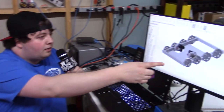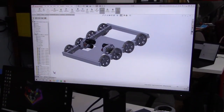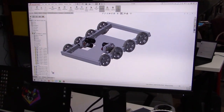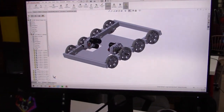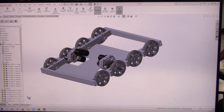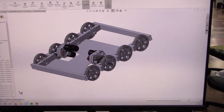So as you can see right here, we have our drivetrain. It is 32 inches long by 28 inches wide. We are using the Vex Pro traction wheels — they are six inches in diameter. I'm using eight of them. We are also using three Neo Vex Pro ball shifters to power our drivetrain.